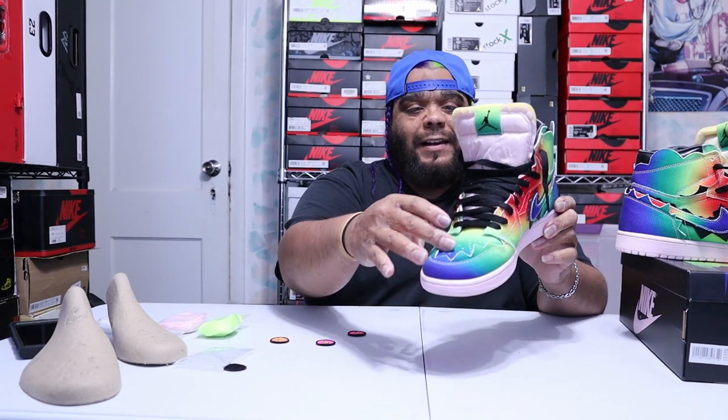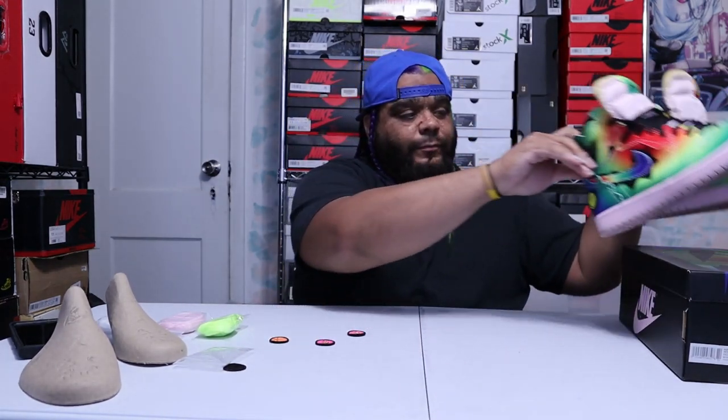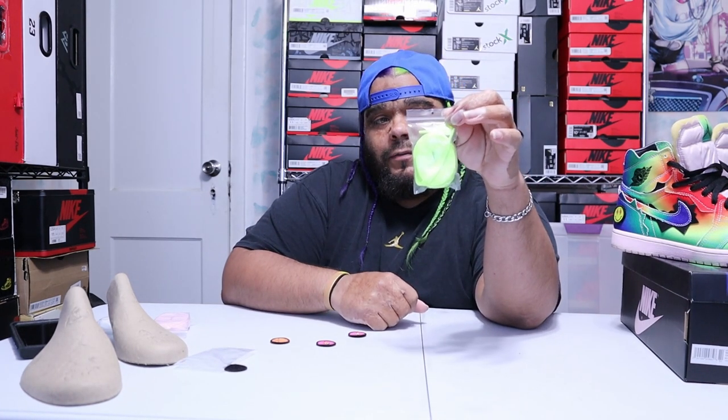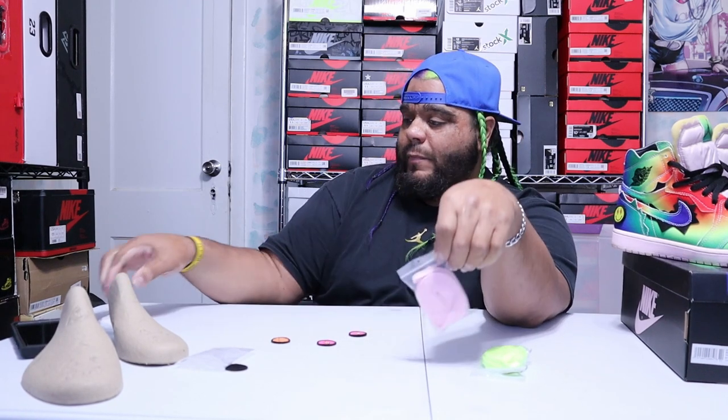It comes with the black laces as most Jordans do. For the additional laces, you have lime green, pink foam-colored laces, and white laces — and that right there wraps up the shoe itself.